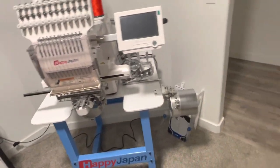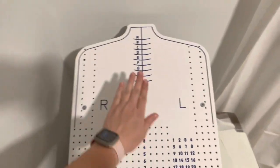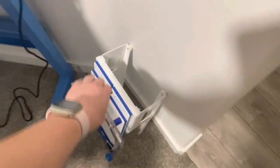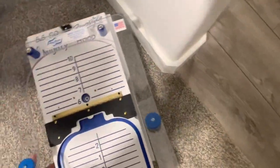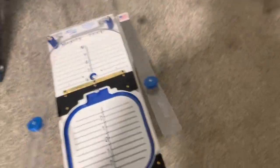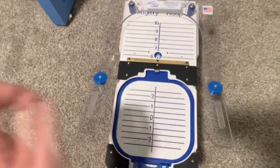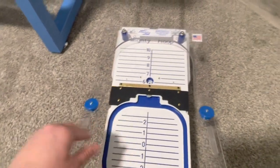I got the Mighty Hoop bundle, so it came with this awesome shirt placement tool for left and right chest logos. It also came with this cool little table — it's heavy. He set everything up for me, which was so nice. This is the freestyle station and I can use this for beanies, kids' shirts, and smaller projects, which is great.